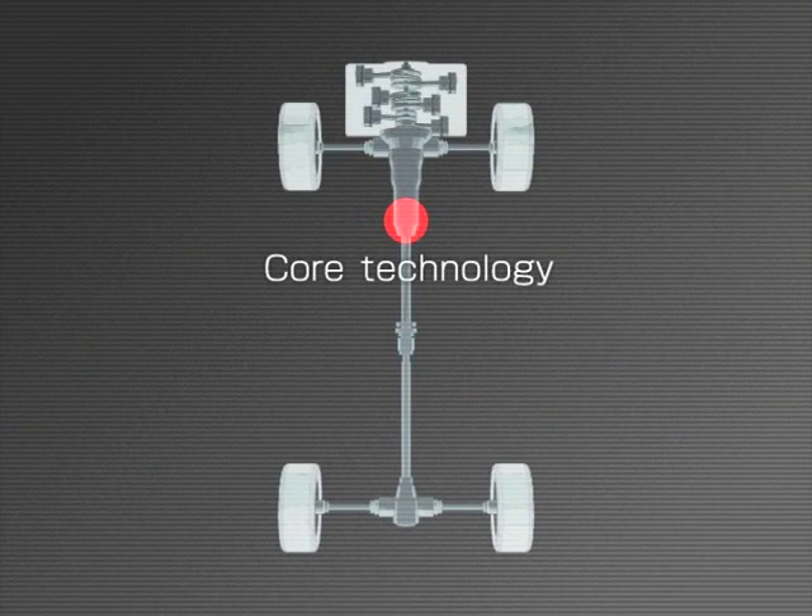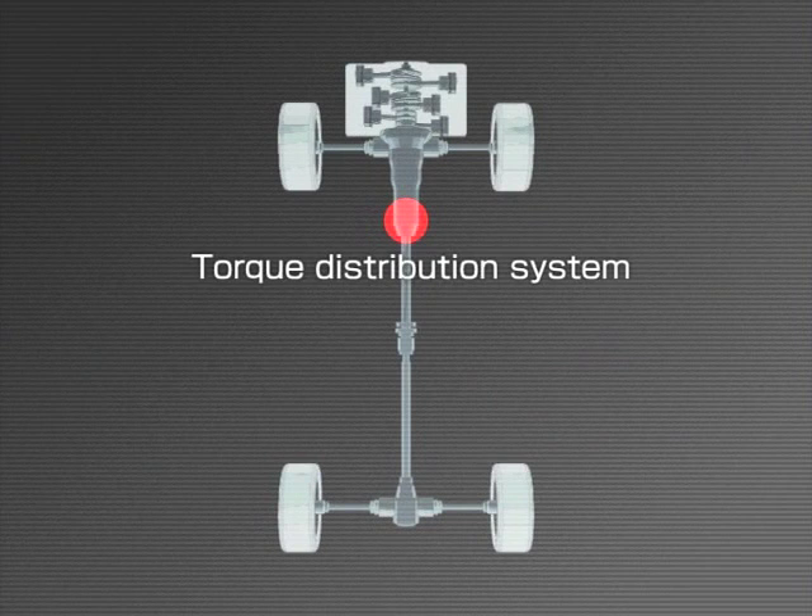Just what makes our all-wheel drive system different from conventional four-wheel drive systems? In essence, it's the torque distribution system.